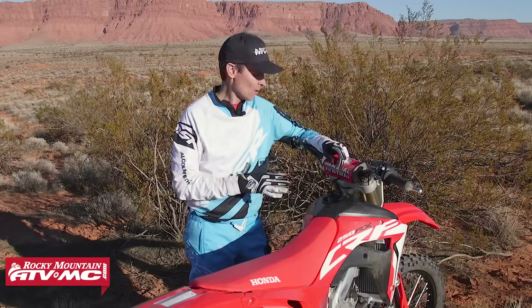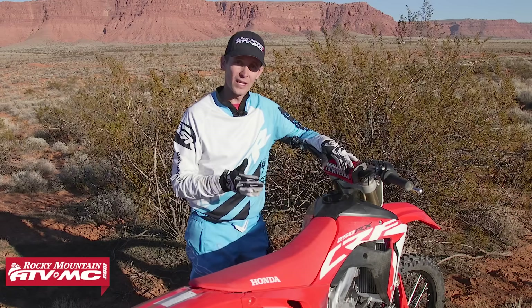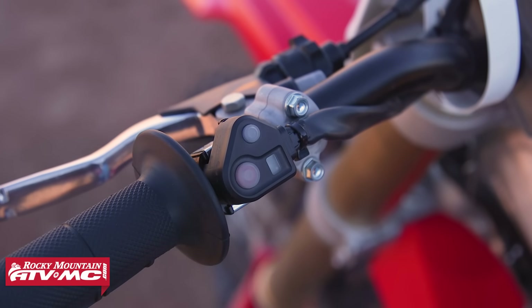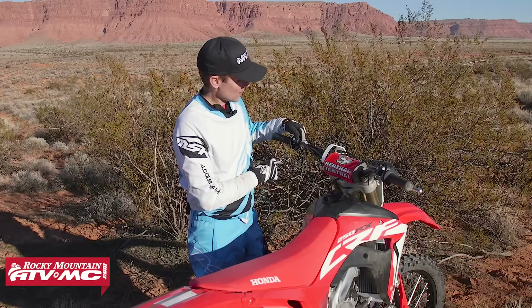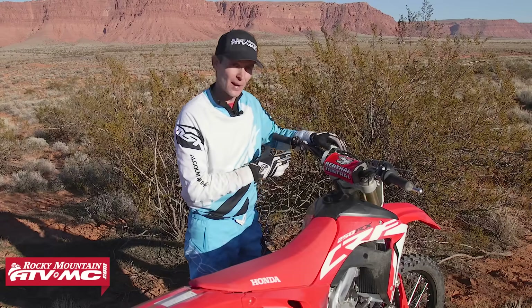On these newer Honda CRF250 and 450Rs and RXs, Honda is equipping them with a map switch right on the handlebar and a launch control right on the handlebar. On the left side of the handlebar you've got your kill switch, and up here is your map adjuster, and you have three preset maps.